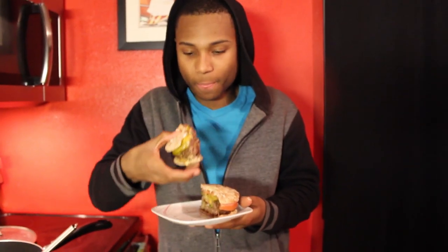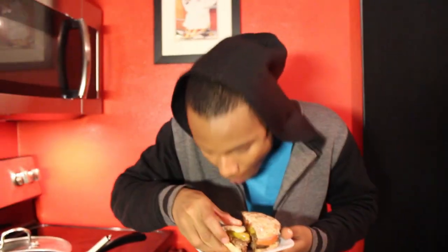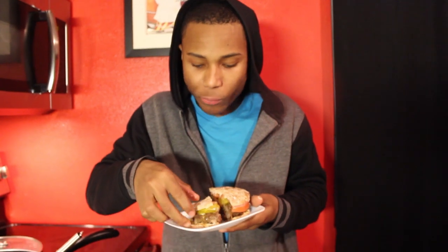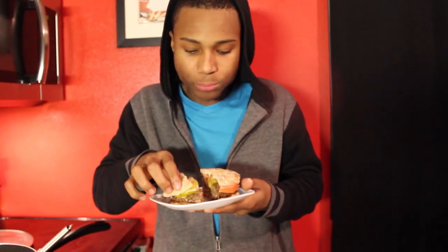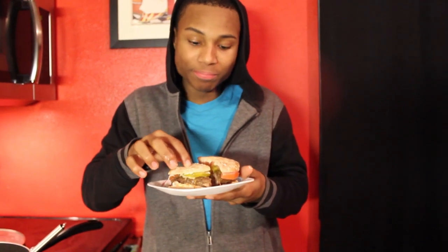He gives it a thumbs up! This is also my cameraman — my son — and he's been doing an awesome job, so I want to give him a shout out. He's still going in for his burger, so you know it's good. You guys really have to try this burger.